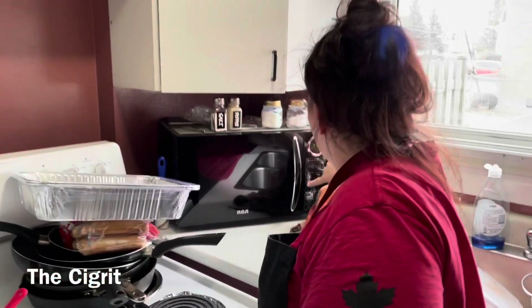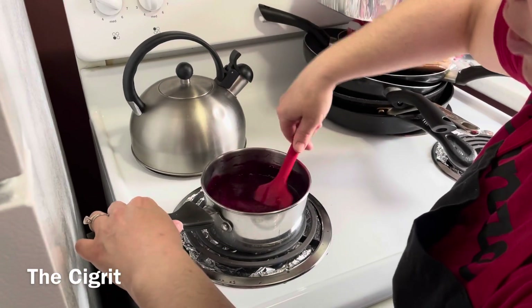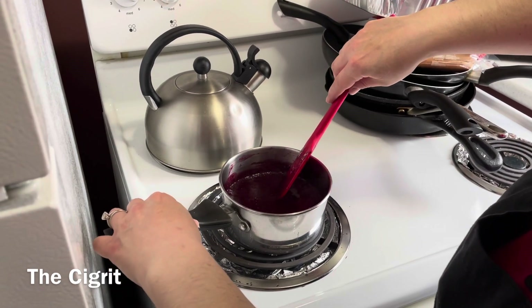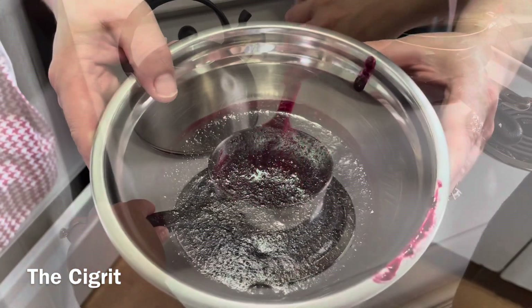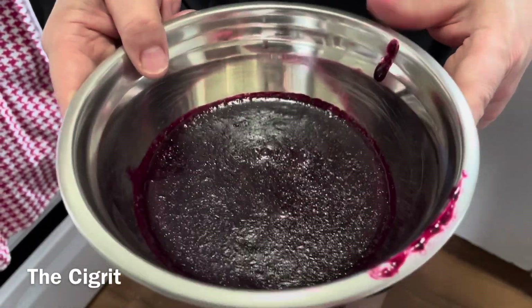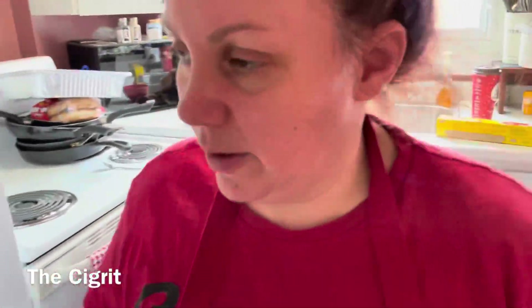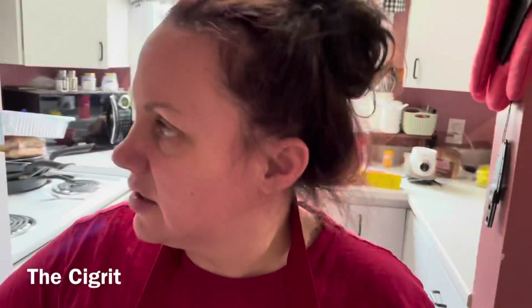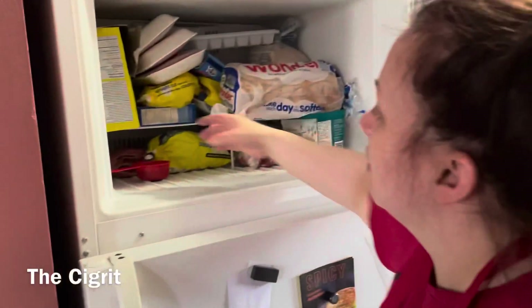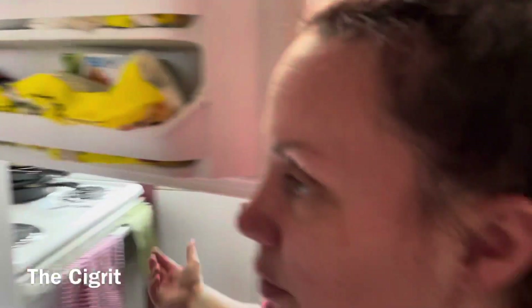Let's set the timer for eight minutes. The blueberry sauce will go a little bit longer. I want to show you guys the blueberry — it should kind of be like this now. I'm going to stick it in the fridge uncovered because I don't want condensation. You'll need a third of a cup of it. It's still a little warm but I just need it to cool down a little bit.